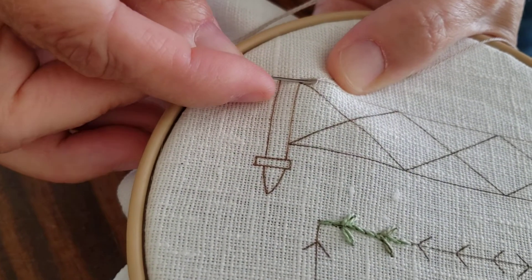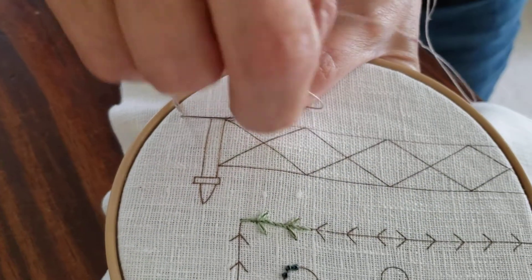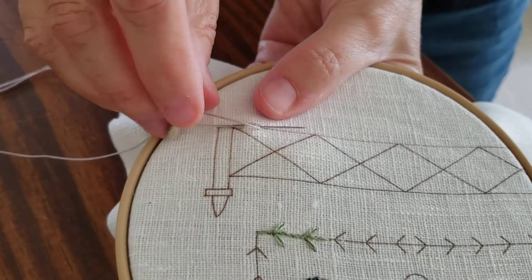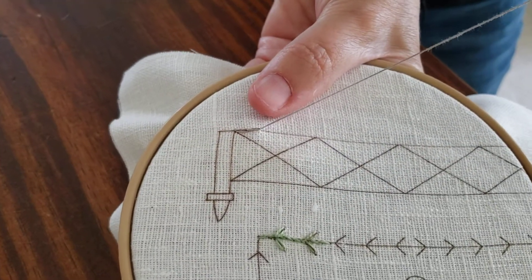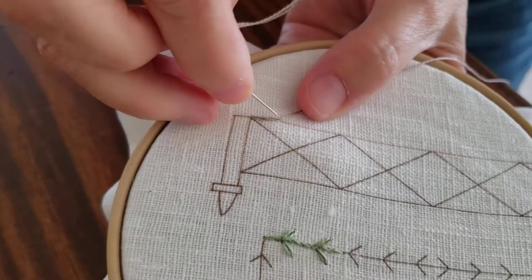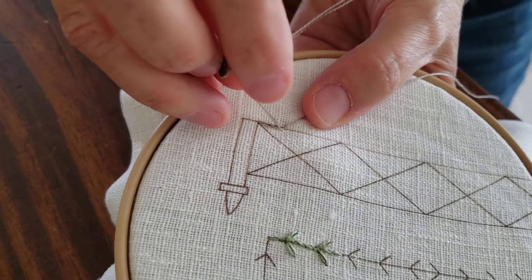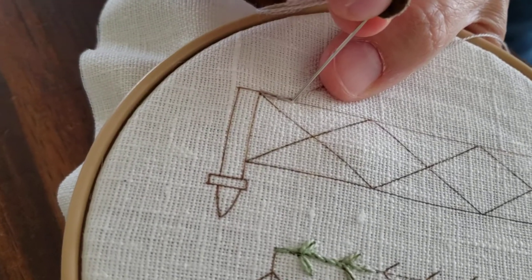And then again, you're coming up on the line. You're wrapping your thread and you're pushing it through. Makes like a chain link fence. I'm going to hold my thumb here, keep the thread out of the way. Going back in there to that inside that loop — you're at the end of the loop, not in the middle, but at the end there.